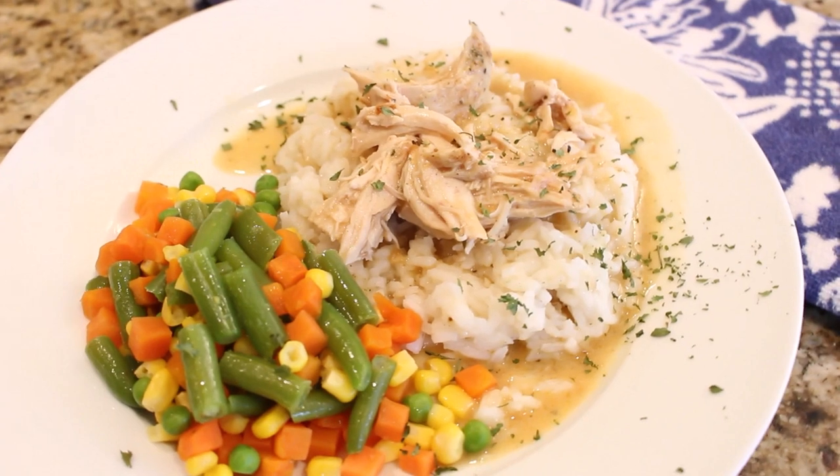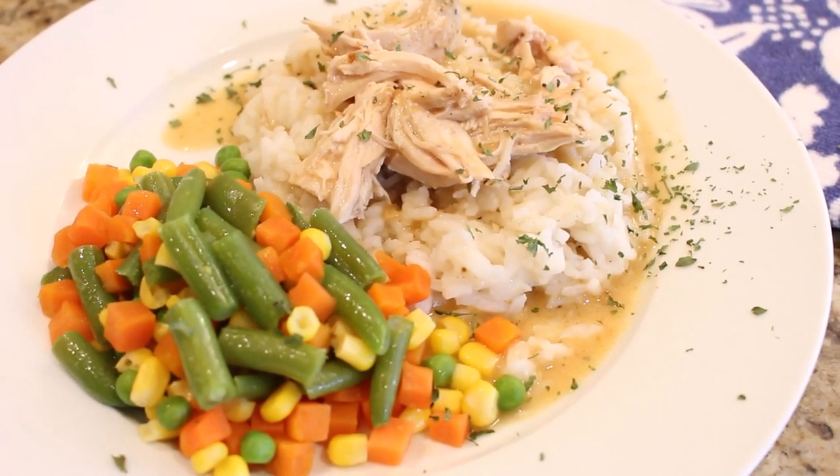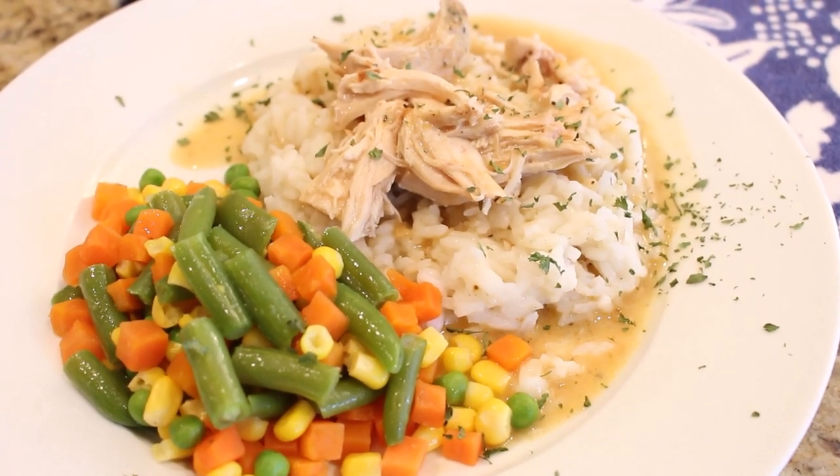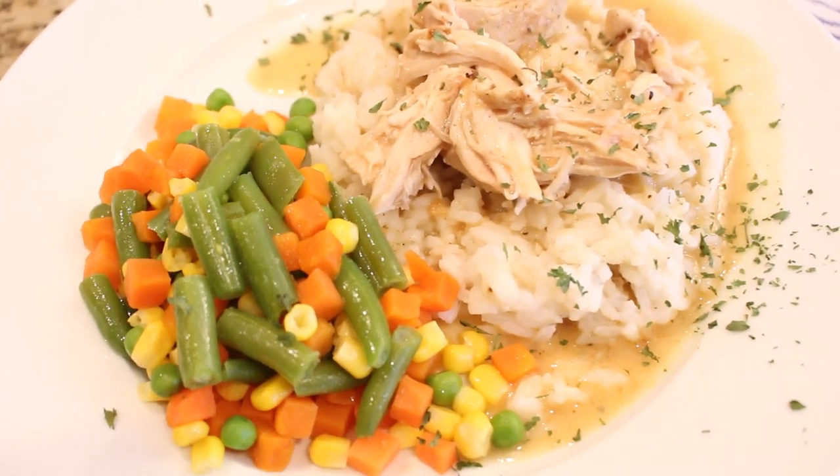During this quarantine I have really started using my crock pot a lot again. I really like being able to put something in it in the morning, let it cook all day so I can get things done around the house, and still have such a great meal for the family at night.